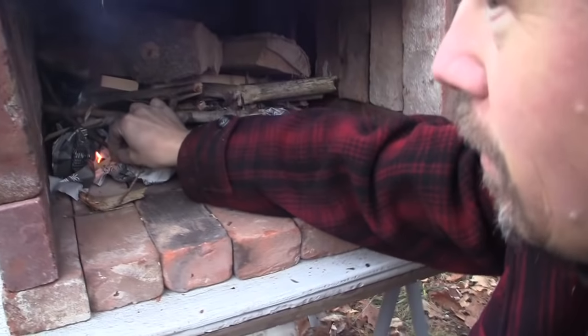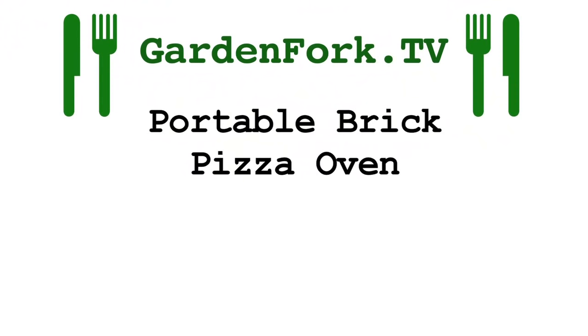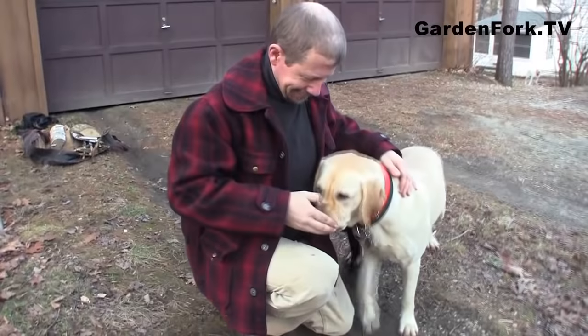Today on GardenFork: portable brick pizza oven. Stay tuned. Hey everyone, welcome to GardenFork. Today we're gonna build something I've been wanting to build for a really long time. We're gonna build a brick pizza oven — but it's gonna be portable.